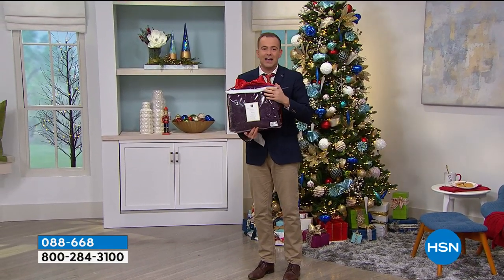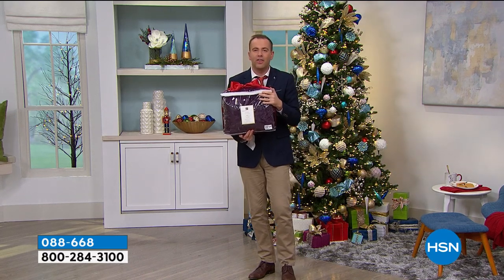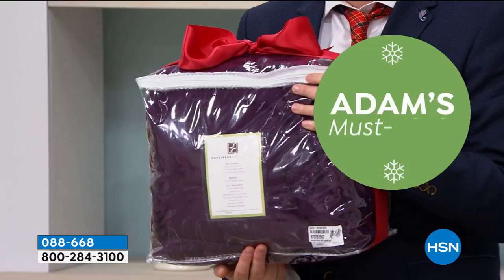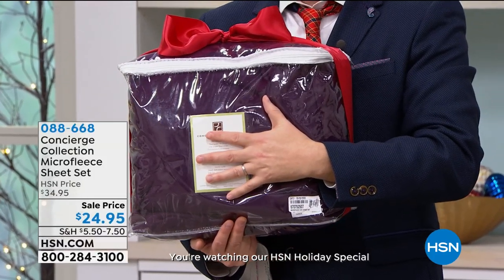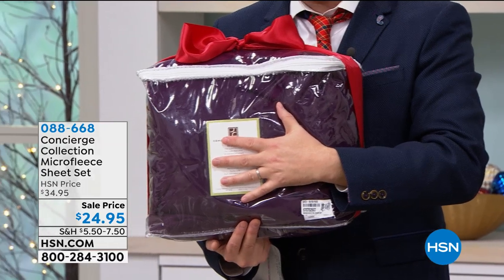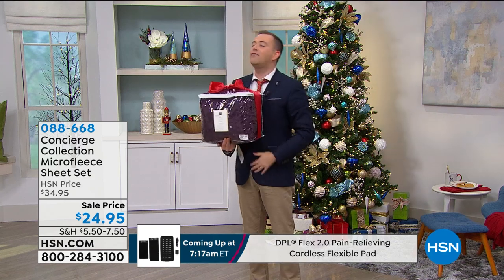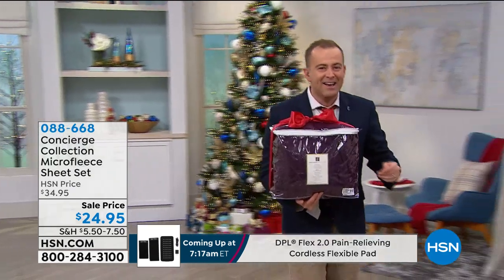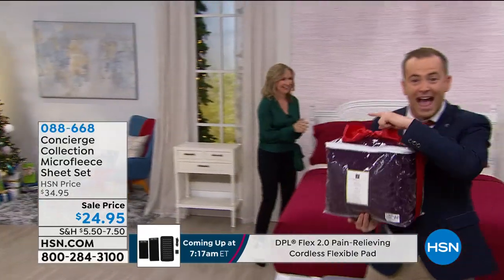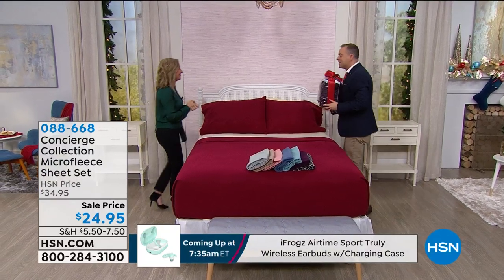You've got the Dyson Hot Plus Cool, and now you have the most amazing microfleece sheets to keep you toasty, keep you warm, and to never want to get out of bed again. I am over the moon at this price — $24.95. It's another Christmas miracle. Let's go over this way, because we have our special guest, the lovely Ellen Bonner. Merry Christmas, happy holidays.